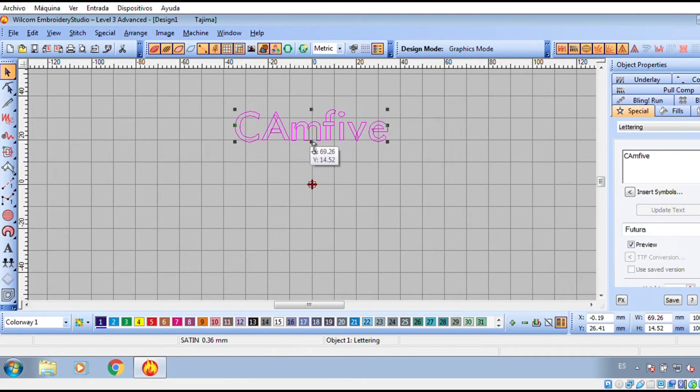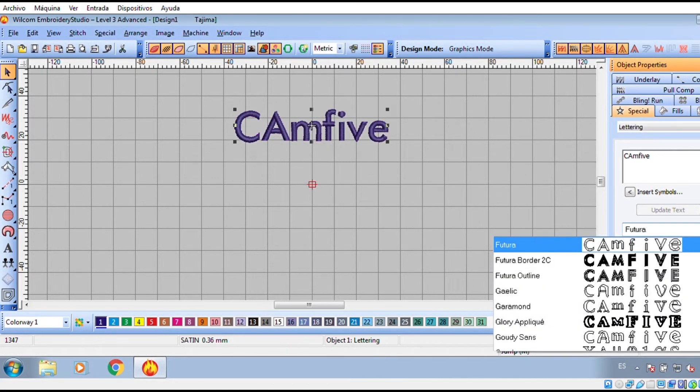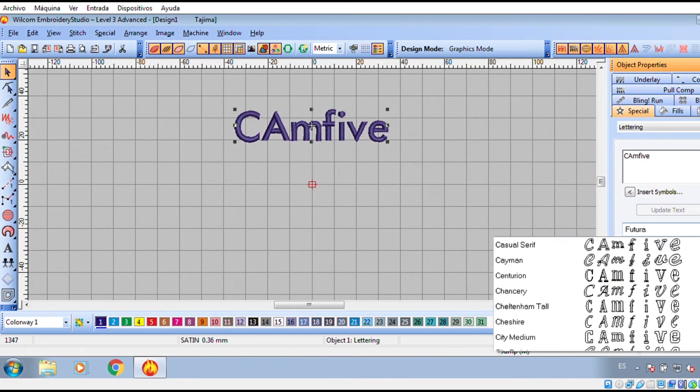To edit your work and use fonts not included in your machine's memory, we recommend using the Wellcome software.